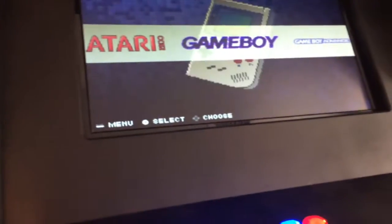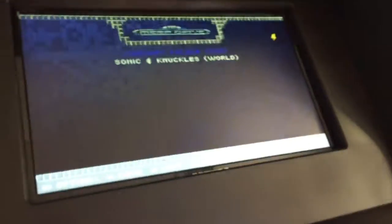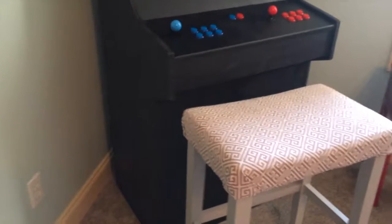The wood we used is MDF — I don't know what that means but that's what we used. As far as configuring the buttons, that would bore you to death, but we have a bunch of different games and systems on the Raspberry Pi. A Raspberry Pi is basically a small device and computer that coders use.